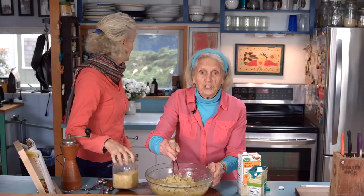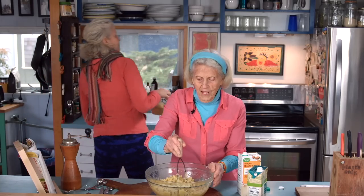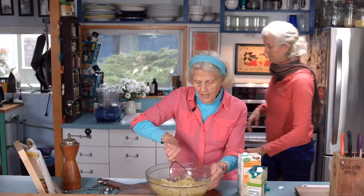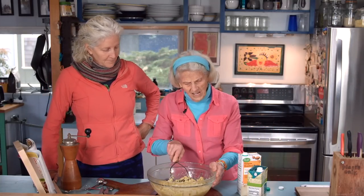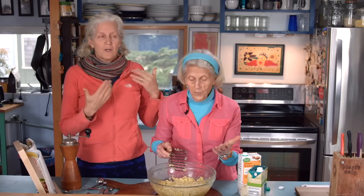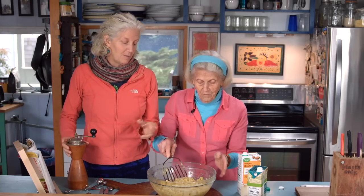There are 42 of us for Thanksgiving, and we're making mashed potatoes and mushroom gravy. We're going to need an awful lot of mashed potatoes.